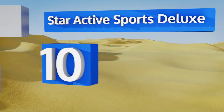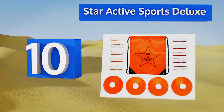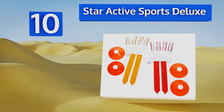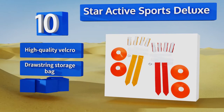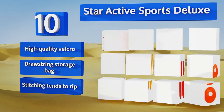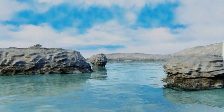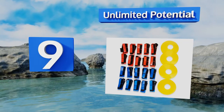Starting off our list at number 10: if it seems like it's getting too easy for opponents to anticipate your tired old plays, consider purchasing the Star Active Sports Deluxe to help you change things up. It comes with a playbook that's sure to improve your game. It's made with high quality velcro and comes with a drawstring storage bag. However, the stitching tends to rip.